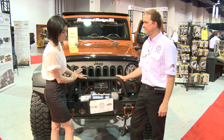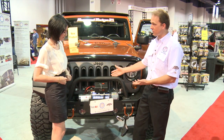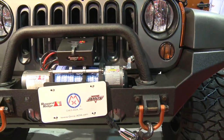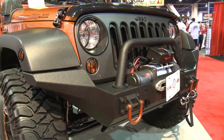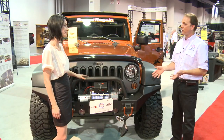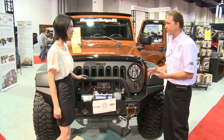So I saw you had some pretty interesting additions to this particular JK — can you tell us what's going on here? Sure. Another new product we've introduced this year on our steel XHD modular bumper is our new high-clearance modular end. This end allows for a much tighter approach angle and brings the line of the bumper straight up to the flare in a nice clean look. It's yet another way somebody can take our XHD steel modular bumper system and conform it for their vehicle's look and need.